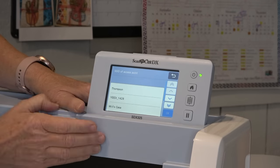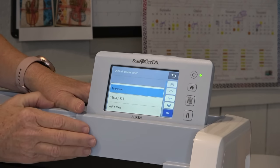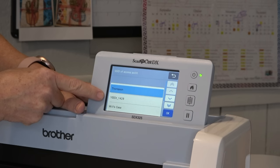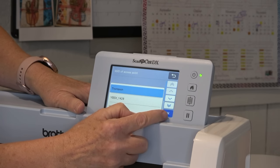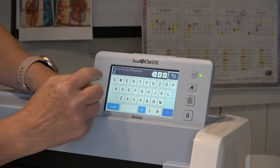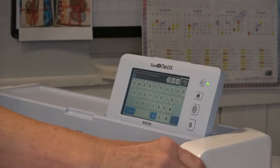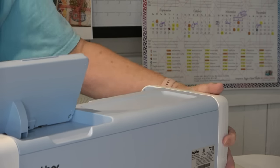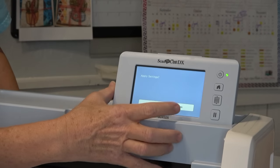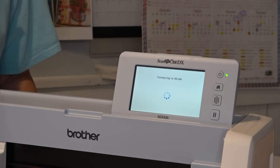I'm going to do a setup wizard and choose Thompson, because that is my home network. It actually found a couple — Thompson, Yidi (that's my wireless vacuum cleaner), and Wills Casa (that's probably my neighbor). So I'm hitting Thompson — that's my last name, the name of my network — and I'm going to tell it OK. Now it wants to know my network access code to log on to my network, so I'm going to do that — that's the Wi-Fi code. I'm going to apply settings and tell it yes.